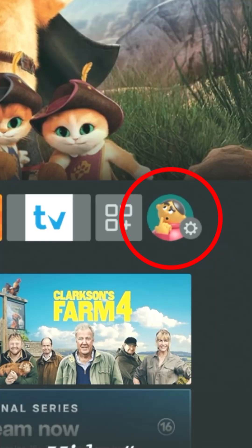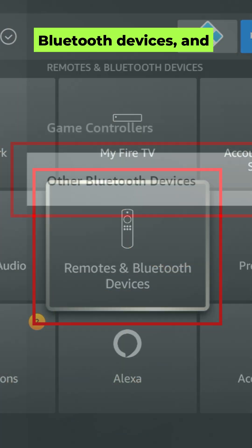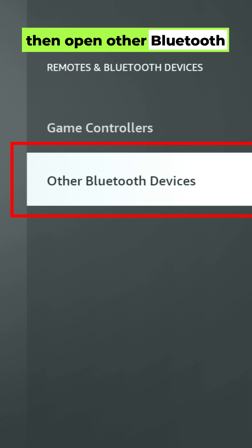Here's how it works. Grab your Fire Stick remote and head to Settings. Go down to Remotes and Bluetooth Devices, and then open Other Bluetooth Devices.